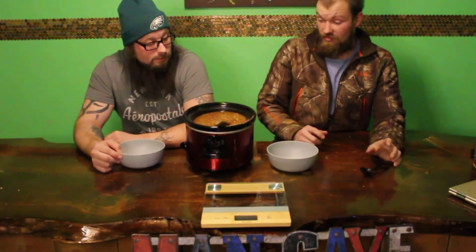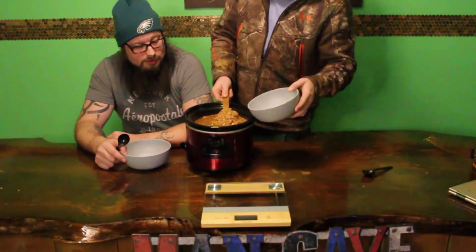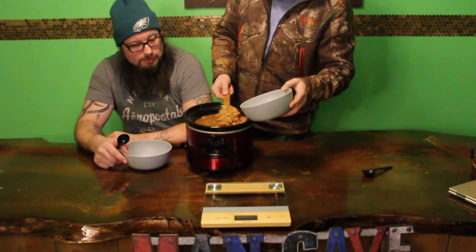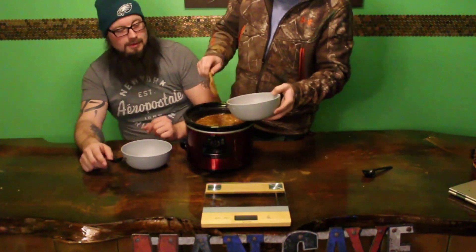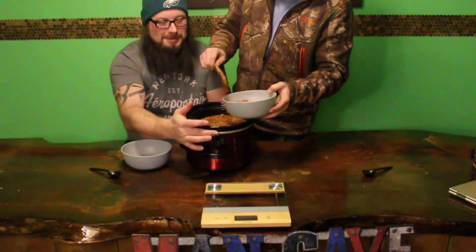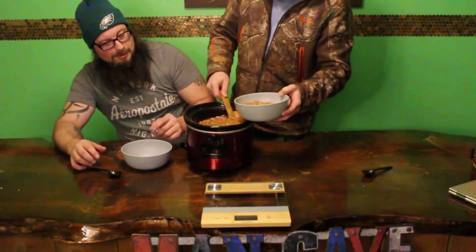We both don't mind beans, so that's good. But at the same time, this is a whole crock pot full of them. This is gonna take forever. Don't put them all in there — that's good enough for me, man. That's all I'm eating. Dude, you're getting it all over, you're making a mess.